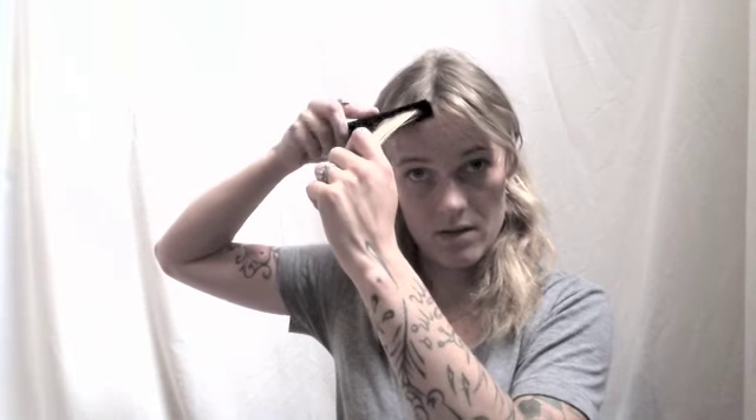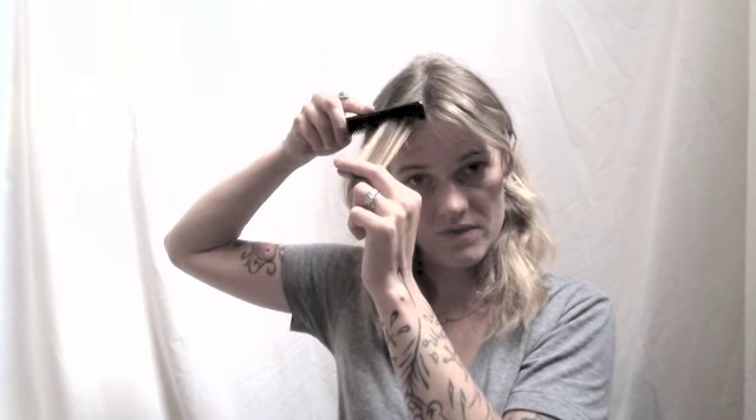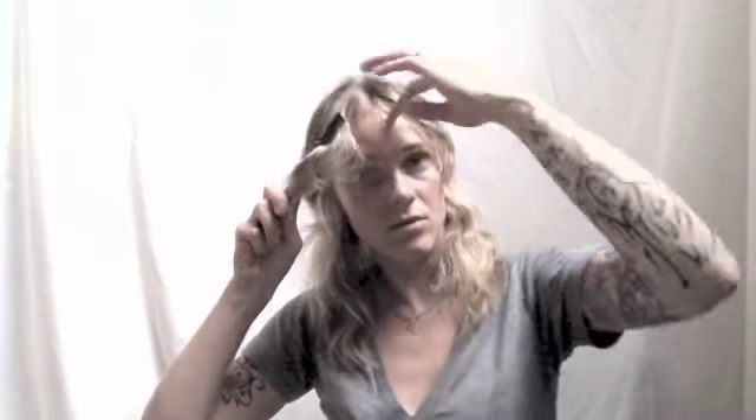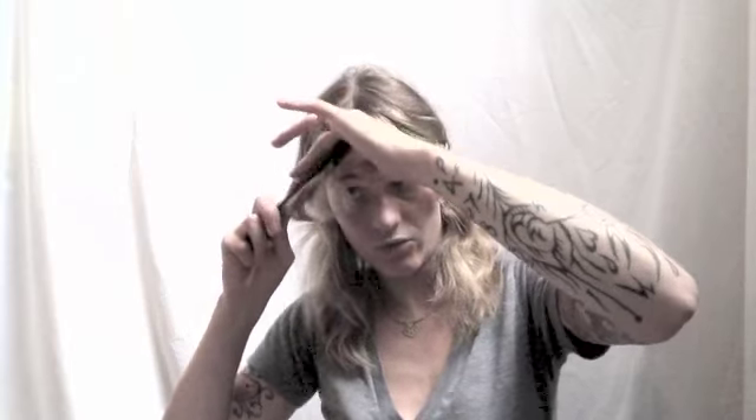For the other side, we do the same thing. We comb this section down and forward, then bring it across to the other side. We're over-directing it, and we make a little cut. When you bring this back, you can see how it's creating that curtain shape.